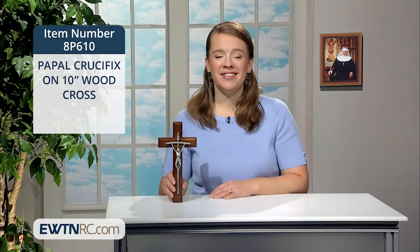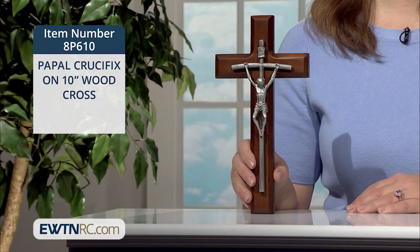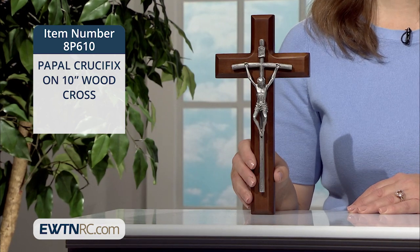Pope John Paul II lived his life in total imitation of Christ, and that's the call we all have. We need to have a crucifix in every room, or at least one prominent place in our home.